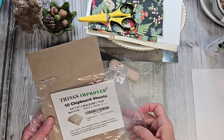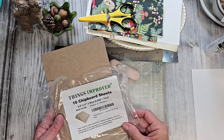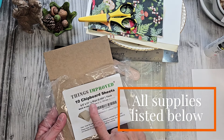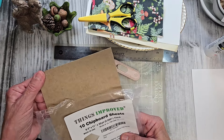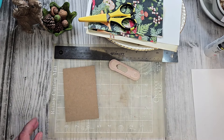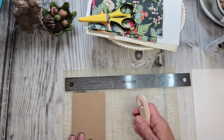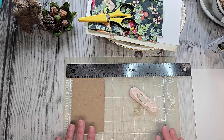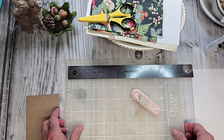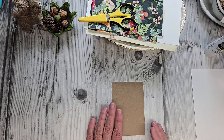We're going to start out by using some chipboard sheets, and as always, all the supplies that I'm using today I will share in the description box below this video. This is a 50-point thick chipboard. I thought it was nice and sturdy for this project, and I easily cut that just using a little mat, a ruler, and a little cutter. I measured it out 3 inches by 4.5 inches for this pocket we're going to be doing today.